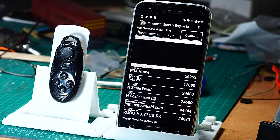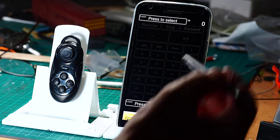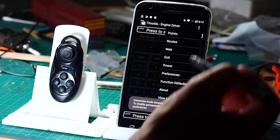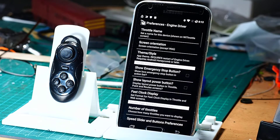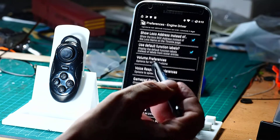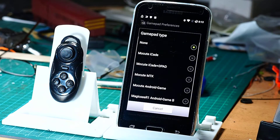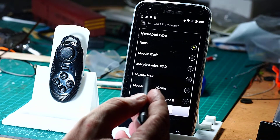I'm going to start EngineDriver now and connect to a server. Then we're going to go to preferences and find the gamepad preferences. We need to set the type — as I said, it's MACUTE and it's MTK.